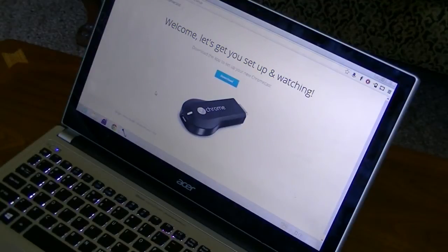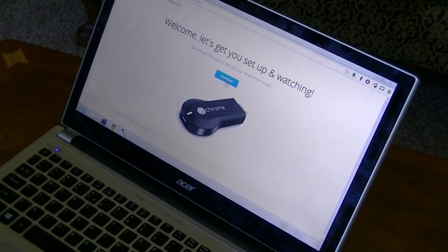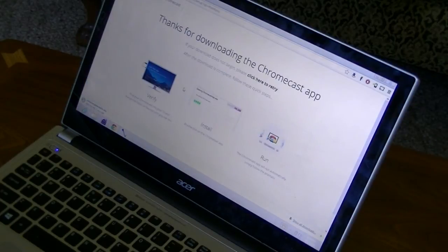After you go to google.com/chromecast/setup, you'll be taken to a page that says 'Welcome, let's get you set up and watching.' First, you'll need to download the app to set up your brand new Chromecast — just hit Download. It says 'Thanks for downloading the Chromecast app.' If it doesn't begin downloading right away, you can hit that little button. Now we're going to click on the downloaded installer and it's going to initialize and install.